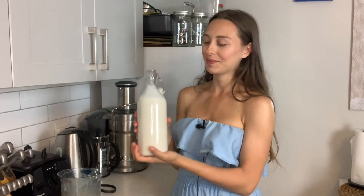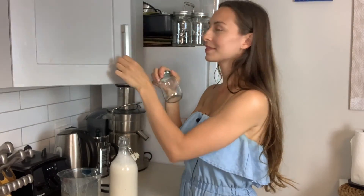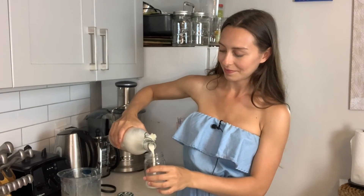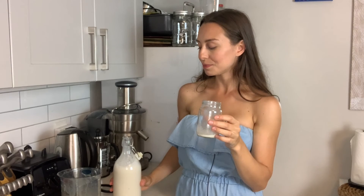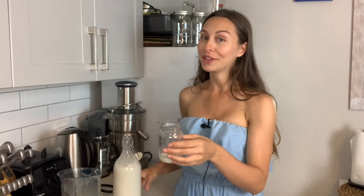Homemade almond milk — let's do a taste test. I've been using jars as cups lately. It's great! It's a little warm because of the Vitamix — it heats up quickly if you blend for a minute — but this is really good. I hope you enjoy making your own almond milk and found this video helpful. Have a good one, guys — bye!